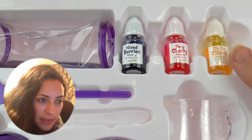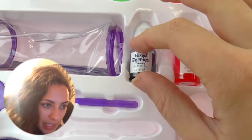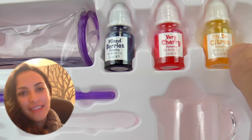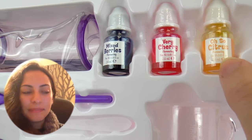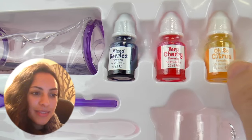And here we have the coloring and also the flavor. So this one is mixed berries — it looks blue. Then we have berry cherry in red of course. And then this one is citrus, so it's probably lime or lemon or something like that.